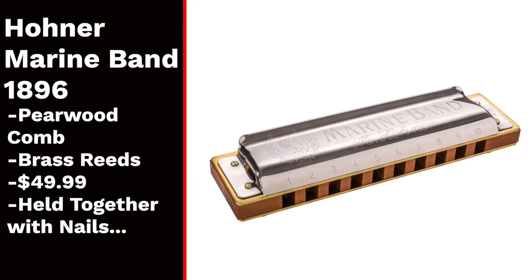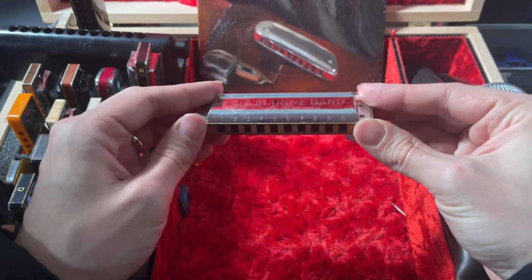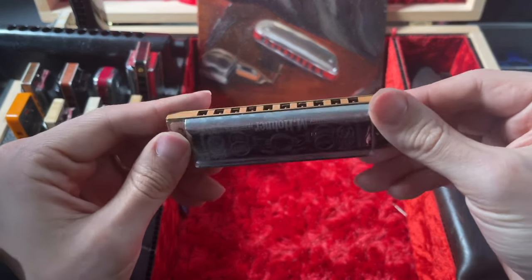The first harmonica that I will never buy again might be a bit of a controversial choice, but I'm going to go for it anyways — that's the Hohner Marine Band Classic. This is the standard harmonica that many people buy when they want a harmonica with a wooden comb. Personally though, I don't really like it for two main reasons. First, this harmonica does not have screws like literally every other harmonica — it's held together with nails. That means when you have a problem with a particular reed and you need to do some adjustment, or you had some food in your mouth that ended up in your harmonica and you have a reed that's stuck, there isn't an easy way to fix it.